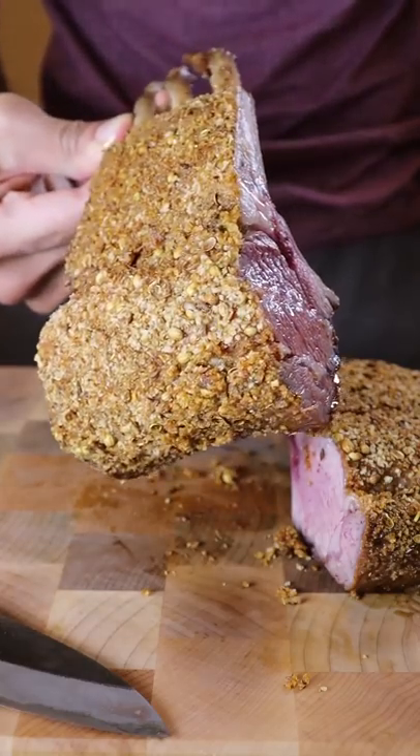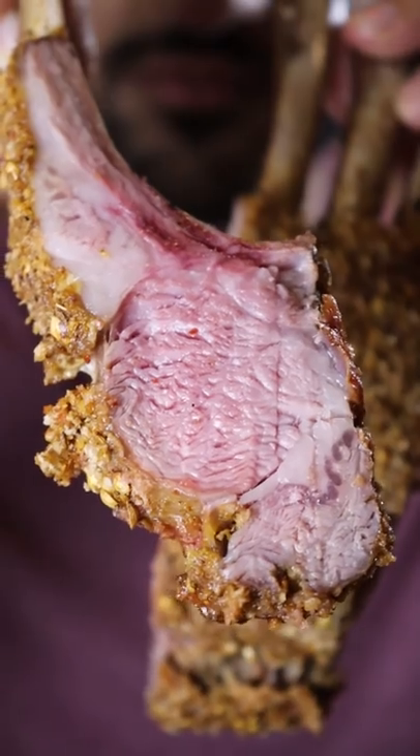Here's how you can make spice crusted rack of lamb. I know Chef Ramsay is known for his herb crusted rack of lamb, so I wanted to put a little spin on it with spices commonly used in Pakistani cuisine.